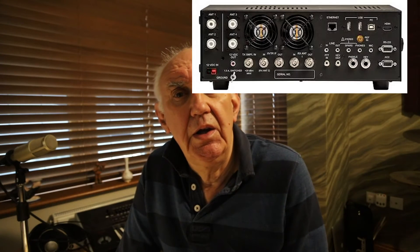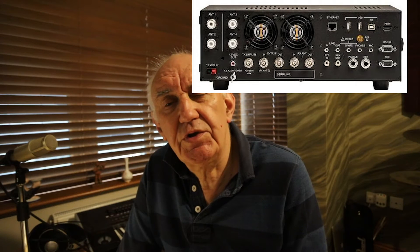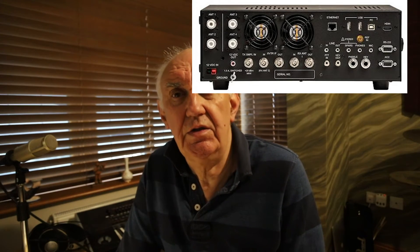The K4 transceiver, as you might expect, is SDR and I've shown a shot here of the front panel. It's not high resolution but it'll give you some idea. You'll also see a shot of the rear panel, which again is not high resolution but will give you some idea. So the K4 embraces SDR technology in a major way. The first thing you'll notice is the front panel with the large 7-inch full colour touch screen display, and that really is the central control panel of the radio.